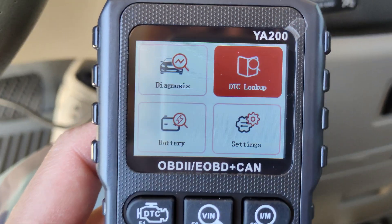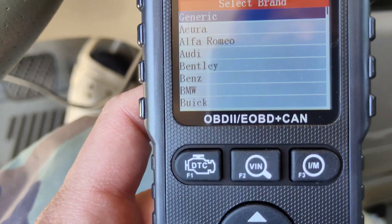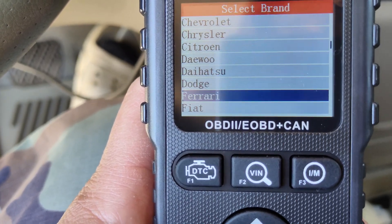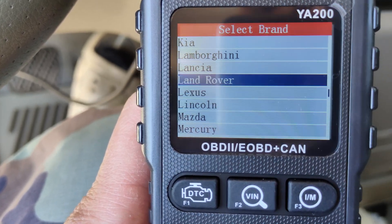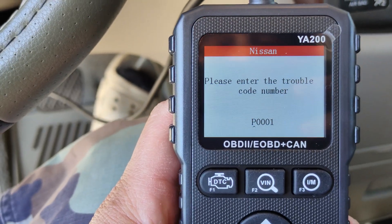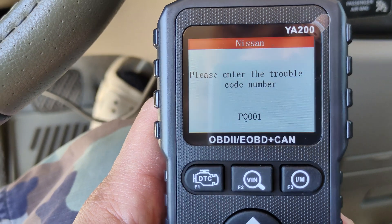There's a diagnostic trouble code lookup. Got all the cars in there. Let's look at Nissan. I believe this function is to type in the code and it will tell you — since my minivan didn't show any code right now, it couldn't tell me anything.